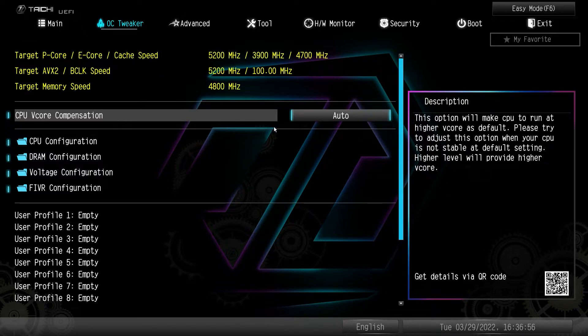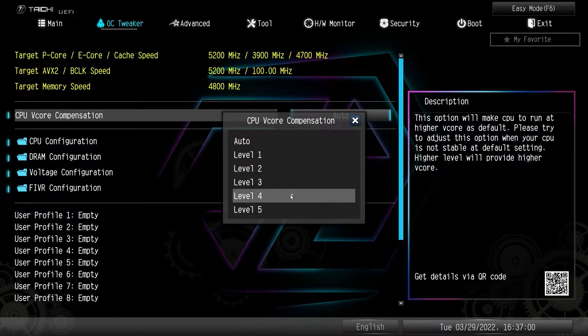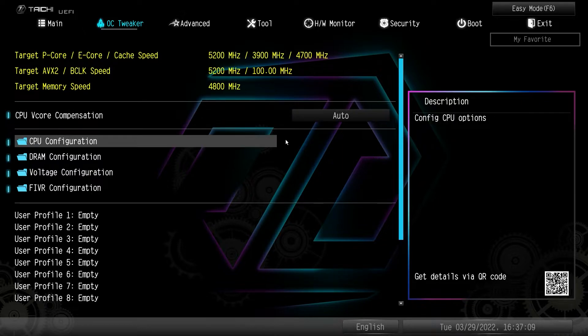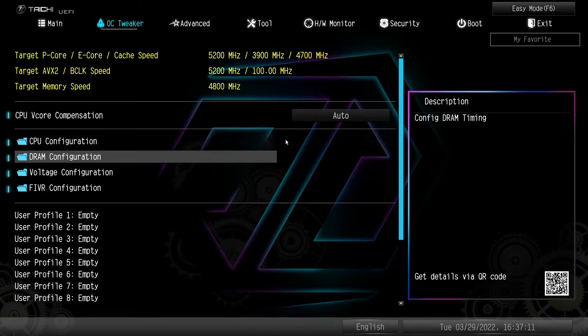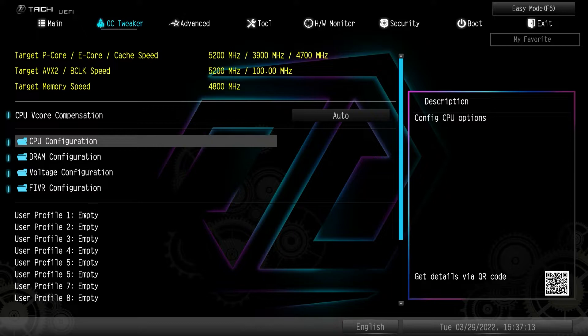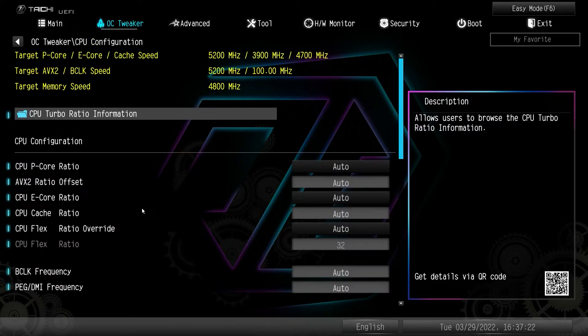CPU v-core compensation is set to auto by default, but you can set different levels. One thing I really like about ASRock is they have everything in these little folders — everything to do with CPU is in a folder, everything to do with DRAM is in a folder, and so on. You can also save profiles here.